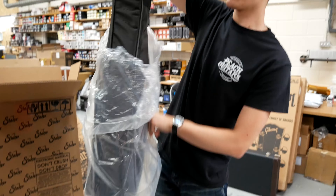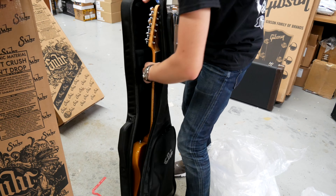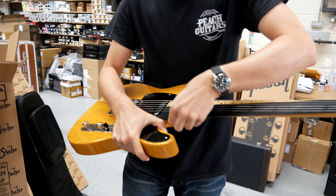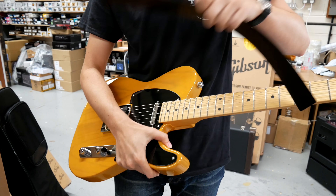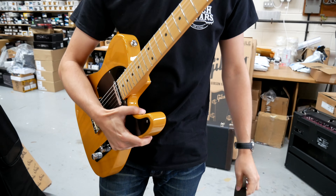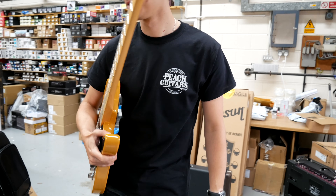Yeah, just a really nice cool take on that style of guitar. What more can you want? Beautiful. Butterscotch blonde, black pickguard. Very nice.